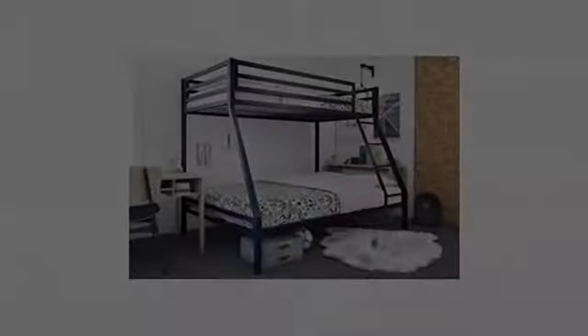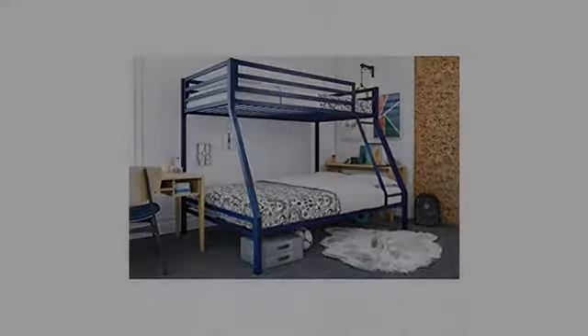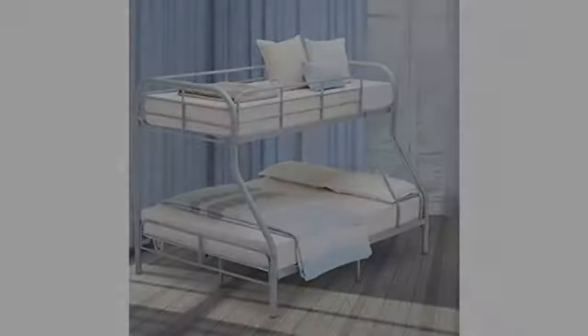This product arrived one day early. We assumed we were buying a bed frame from the company listed, but it is actually Mainstays, a Walmart brand, which was fine, but we could have gone to our local Walmart and bought it.